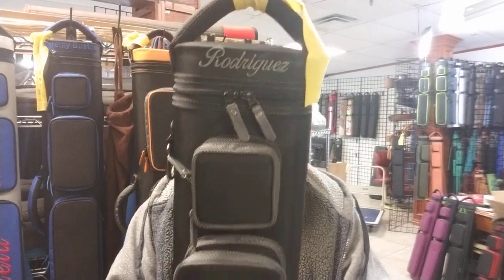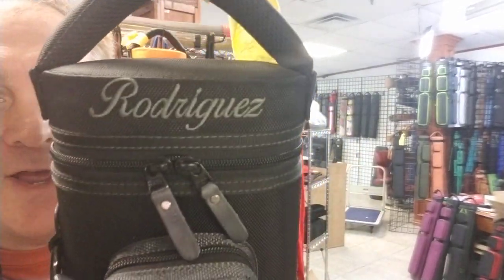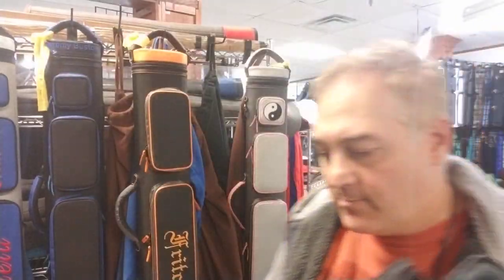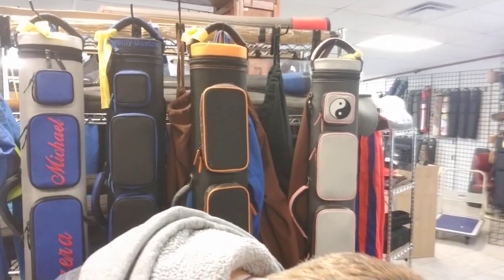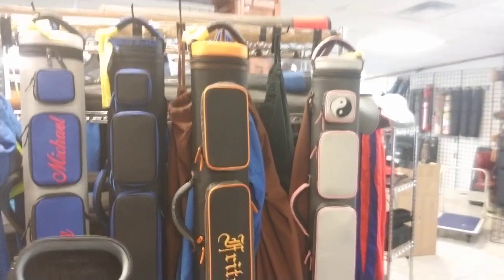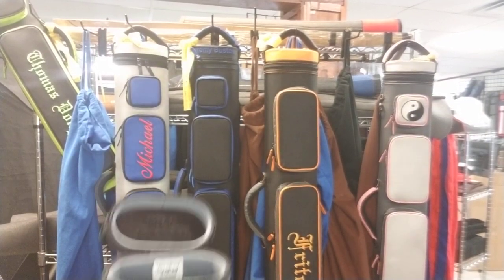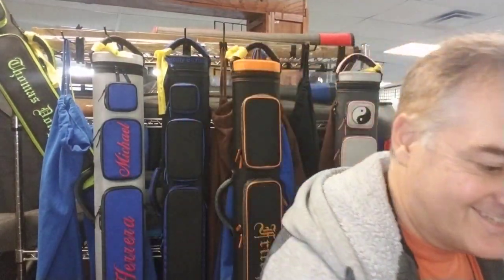Anyway, this is a black and gray — black with gray stitching, gray with gray stitching, 4x8. It says Rodriguez right across the top. And a nice gray interior. I should turn my light on — I don't have a light on these, you guys can't see it. There we go. Now I look pretty. So anyway, gray interior on that one.